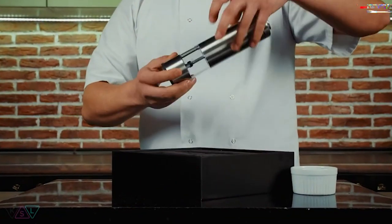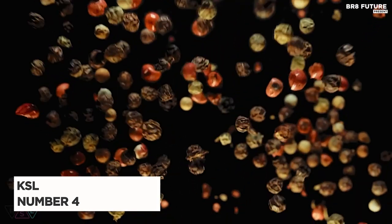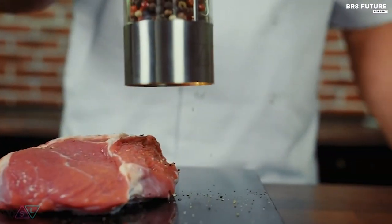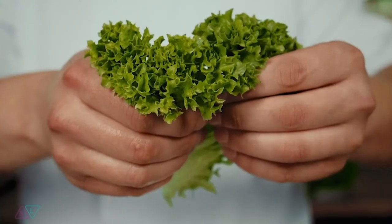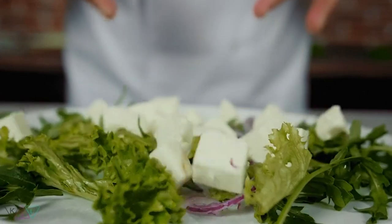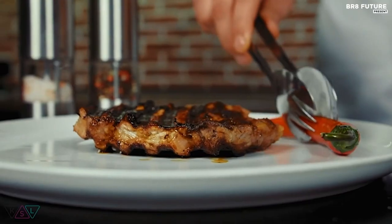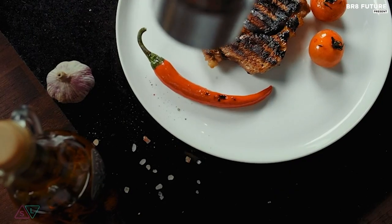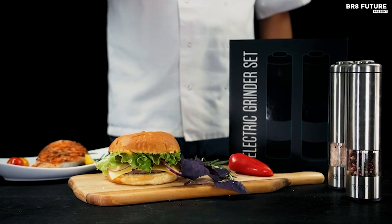Elevate your culinary experience with the KSL Electric Salt and Pepper Grinder Set, the number 4 best electric salt and pepper mill. This set offers a symphony of convenience and style that adds a touch of emotion to your kitchen. The KSL Electric Grinder is incredibly easy to use, allowing you to effortlessly grind spices with just a press of a button. No more struggling with manual grinders.